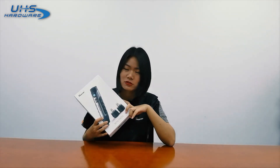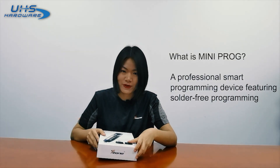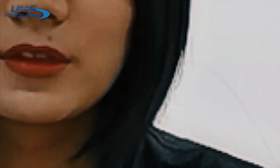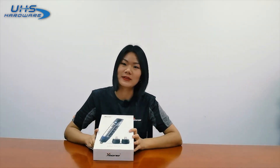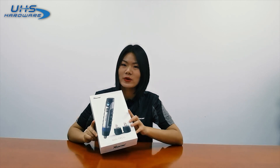I have the box in my hand. So what is Miniproc? Miniproc is a professional smart programming device featuring solder-free programming. In this video, I'm going to show you what comes inside, the functions of Miniproc and its accessories, and also how its working interfaces look like.